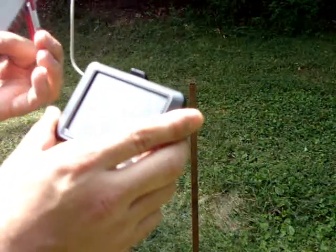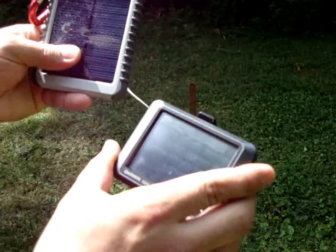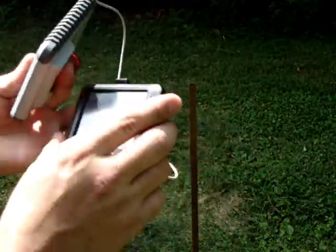Now it's obviously not waterproof anymore, but it just goes to show you what these units can take and still keep working.